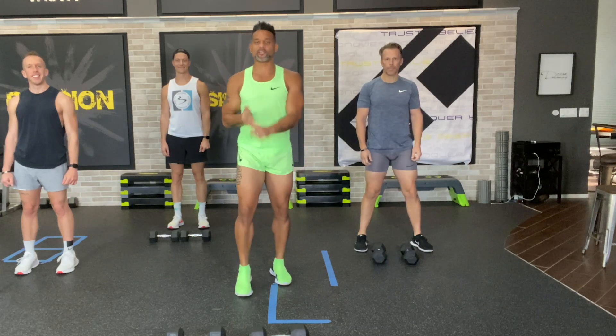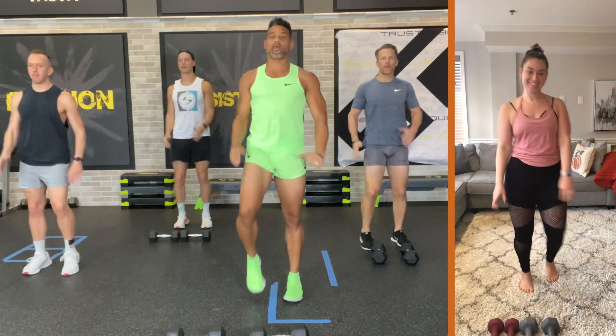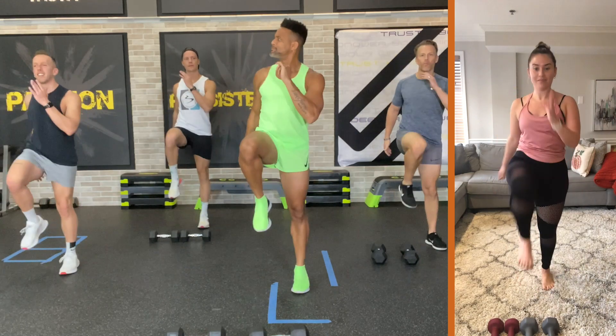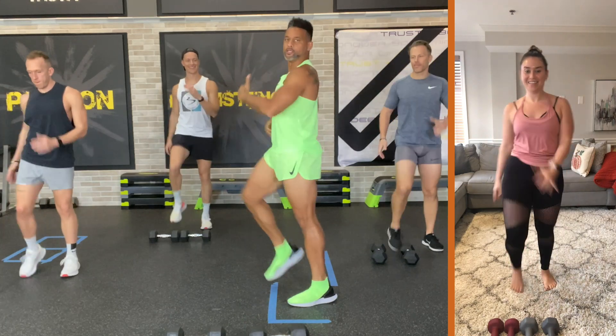Hey, what's up everybody? Welcome to Dig Deeper Nation. Right away, let's get those knees up. This is your bonus workout for today. And for those of you who came to Summit — the year before last — you remember this amazing outfit.